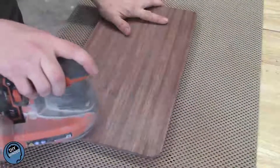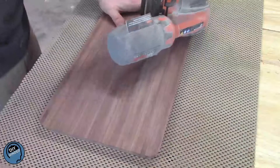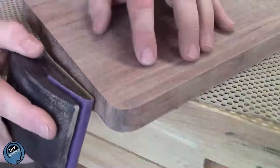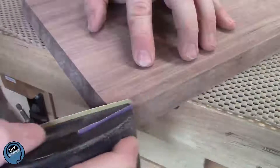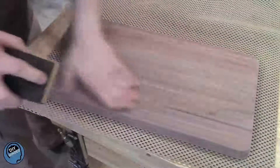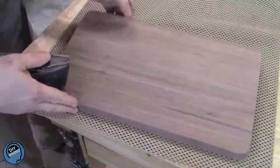Every surface gets a thorough sanding. I generally start at 120 or 150 and work my way up eventually to 320 on a project like this. Spend extra time and attention on the edges and the corners — anybody can make a board, but it's the details that make a project shine. When all sanding and saw marks are removed, go back and sand every surface with 320 grit paper, making sure you go with the grain to remove any swirls or scratches.